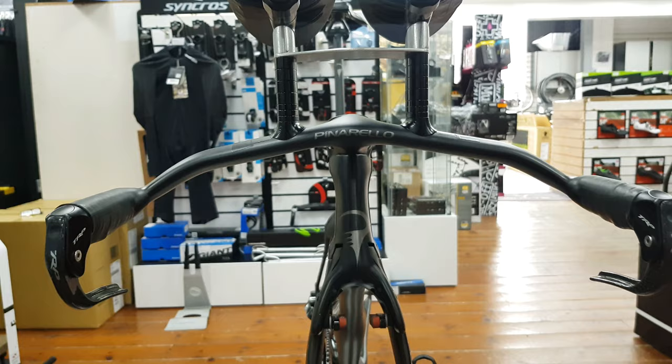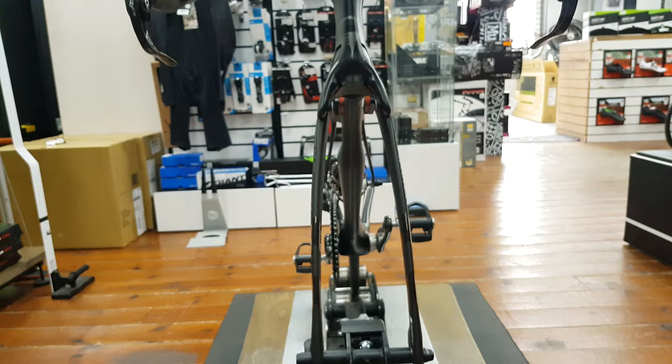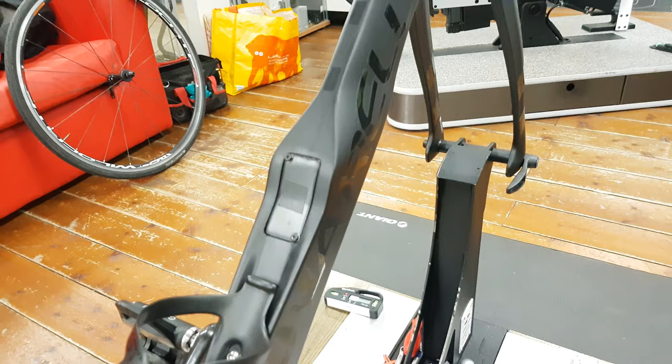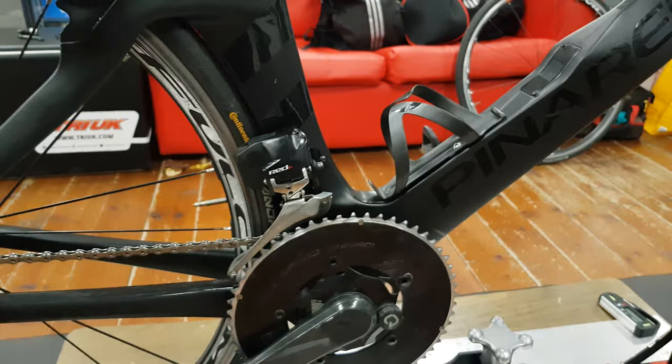The front end is super clean, super tidy — all holes taped up where they need to be. The grips on the brake levers are actually inner tubes, so they cover the buttons underneath on the brake levers. Moving down, there's a very unique frame design. I've never seen one of these in the flesh before. That little panel there — inside is the E-Tap junction box with all the custom wiring, which I'll show you later on.